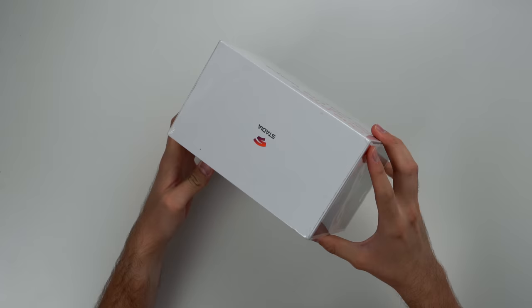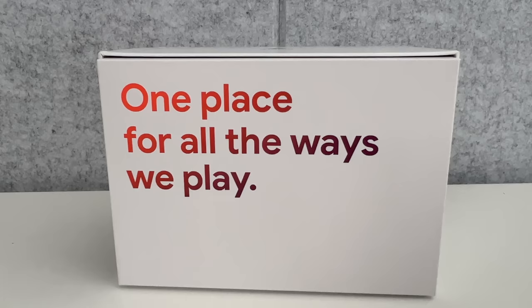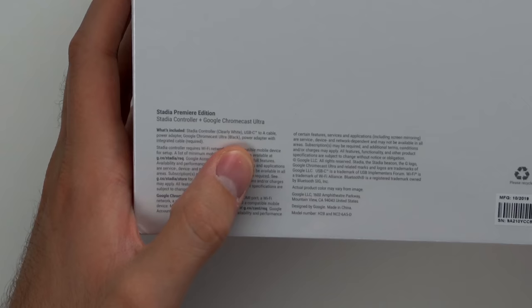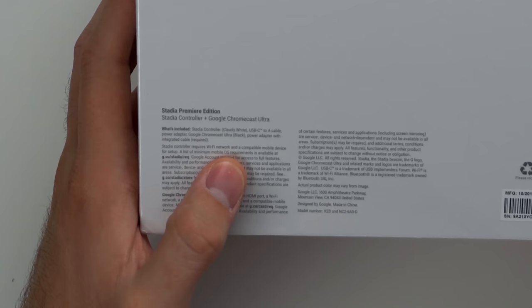It's actually a nice looking box, pretty clean - 'one place for all the ways we play.' If we flip this over to the bottom, it tells us what it comes with. So it says: Stadia controller, clearly white - I guess that's the actual color name. USB-C to A cable, power adapter, Google Chromecast Ultra, and power adapter with integrated cable.